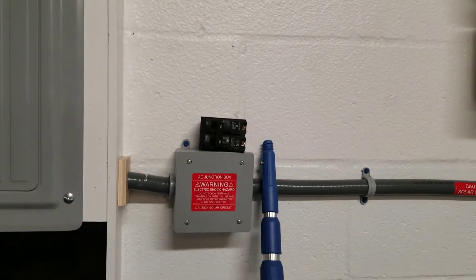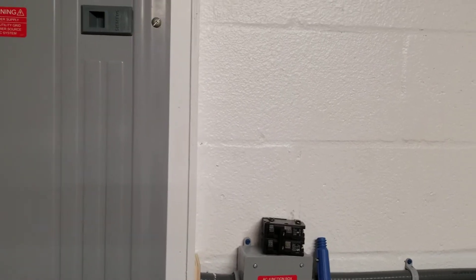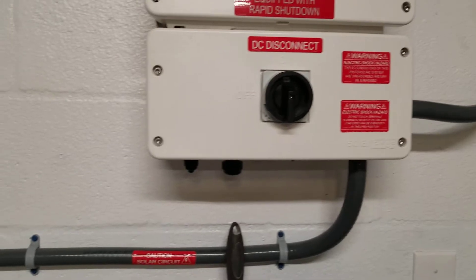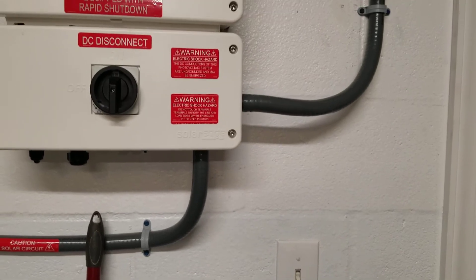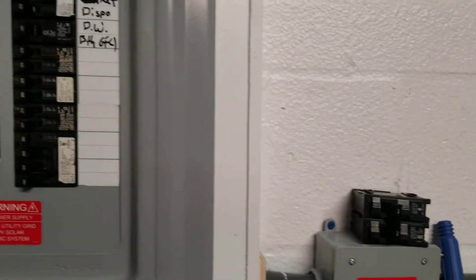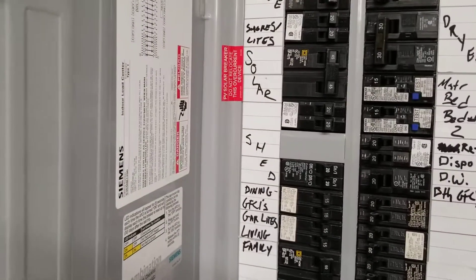That goes to my AC disconnect outside — this is my main breaker panel. I'm running 6 gauge THHN wire to this thing, 6 gauge from the — I think it's a 45 amp breaker. Let me see. Yeah, 45 amp breaker right there where it says solar.